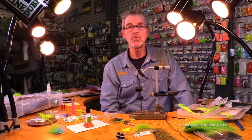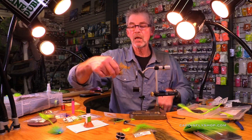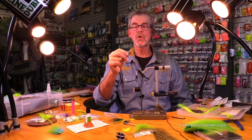Hey, welcome. Jay Nicholas at the Caddisfly Angling Shop in Eugene, Oregon. We're going to tie a fun little — I'm going to call it a trout spey. It's a summer steelhead fly. It's going to look for all kinds of stuff, so let's get going.